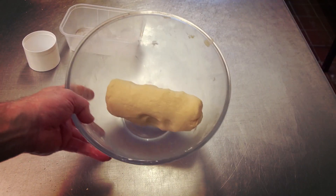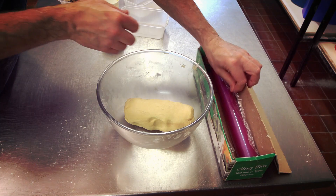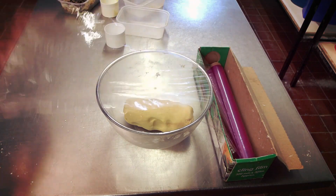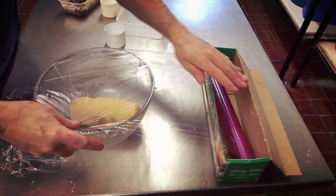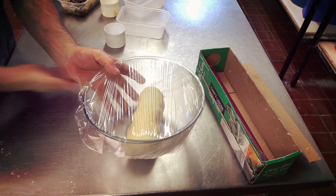Cover the dough with cling film and put it into the fridge for around 20 minutes. This gives the pastry dough time to relax.